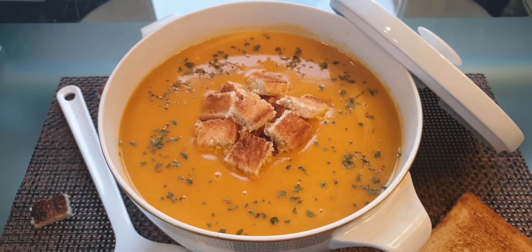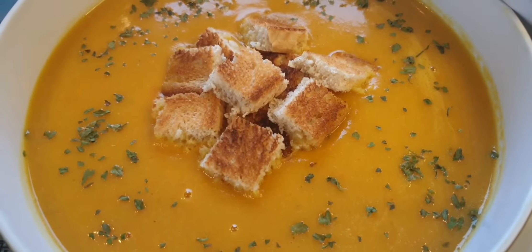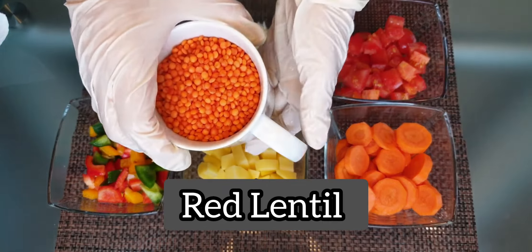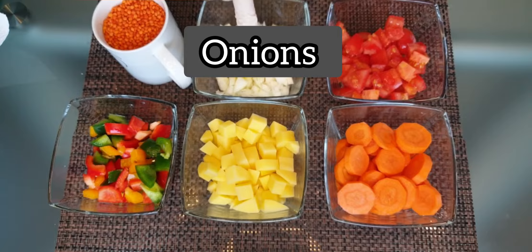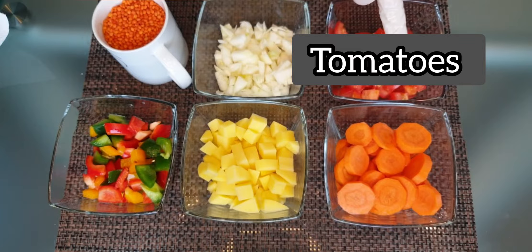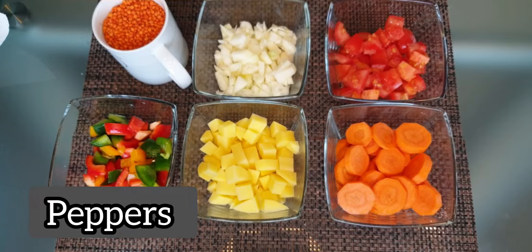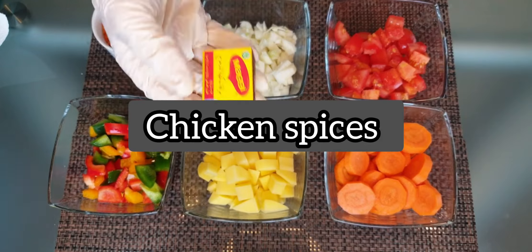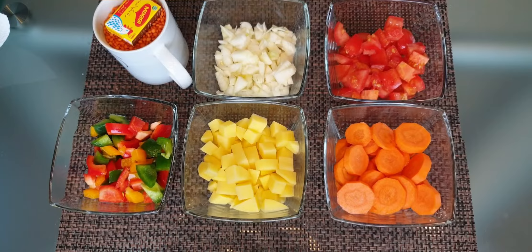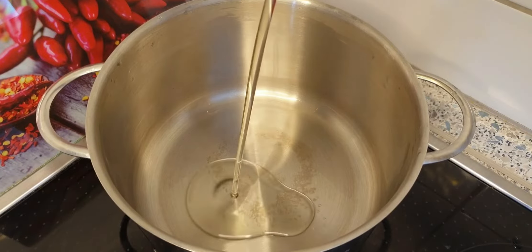Let's see together which ingredients we need to make this nice soup. I'll need one big cup of red lentil, a big onion, tomatoes, carrots, potatoes, and some pepper. I'll use one kind of spices — chicken spices — which will give the soup a nice taste.